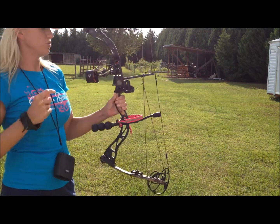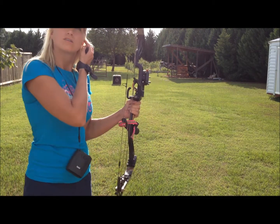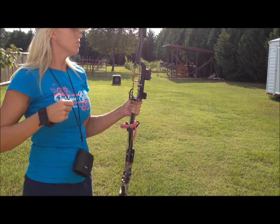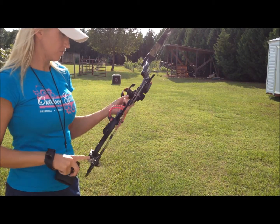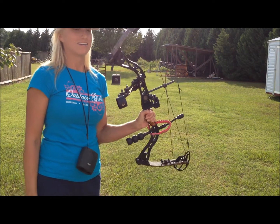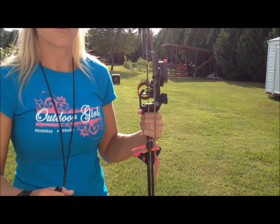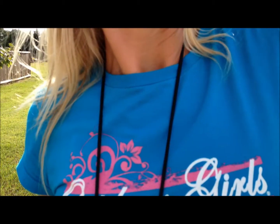The bow I shoot is an Elite GT500. I've had it for about three years, I believe, and I really like it. It shoots good — nice and smooth. Highly recommend it. Check out their website, EliteArchery.com.